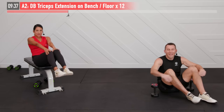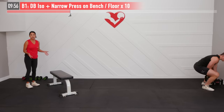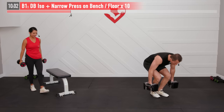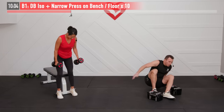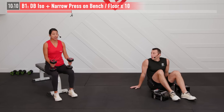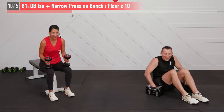We're getting our next superset started with another press variation — a dumbbell ISO plus narrow press. Similar weight to what we used for the chest press plus twist, maybe slightly lighter. Two dumbbells needed. You can keep the bench or the floor — or even a Swiss ball if you're confident using that. Sometimes that can be a little risky.